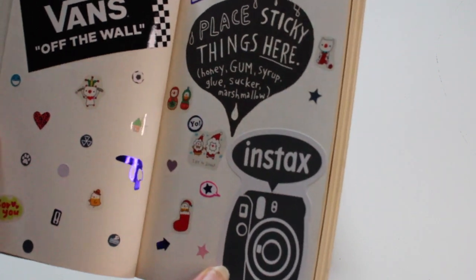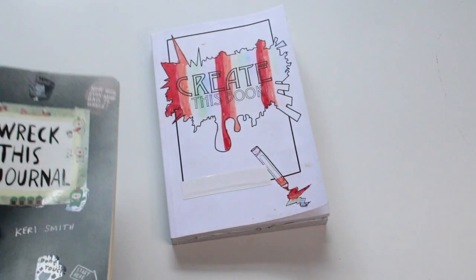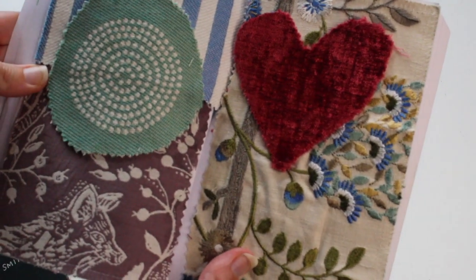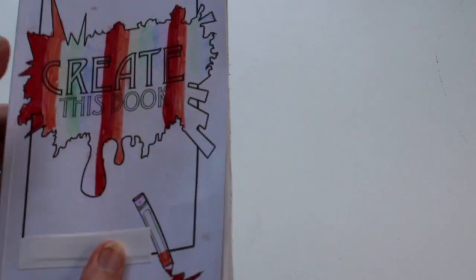There are lots of activities they can do on each page — they would never be bored. If you buy one of these, I'd suggest getting some pens as well to complete the gift — I'll put links in the description below. With 'Create This Book,' we've done lots of things, like sticking fabrics in the book. A great gift for either a younger child or a teenager.